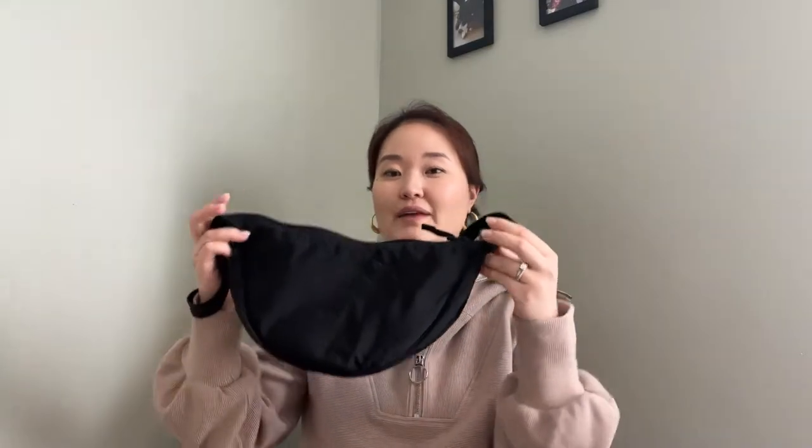So if you've been looking for a good dupe for the banana bag and you didn't want it to quite be like the Lululemon fanny pack style, this might be a good alternative for you. Hopefully you'll find this video helpful and useful — if you do, don't forget to give it a thumbs up. Let me reveal the bag to you. The bag I want to share today is actually from Uniqlo — it's a Uniqlo nylon shoulder bag.